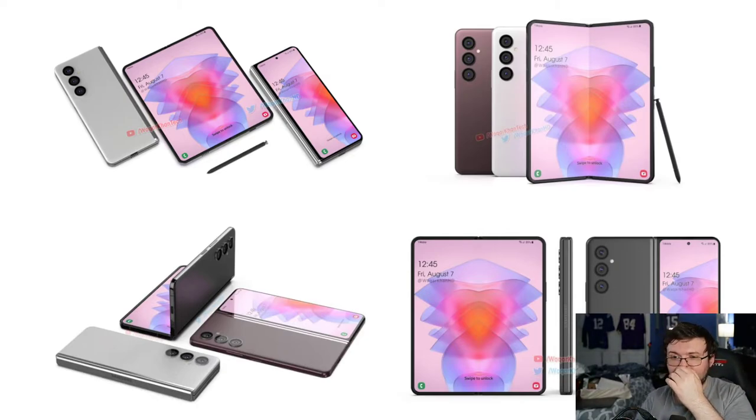Based on this render, it looks like there's not going to be a pen silo — which, to be honest, I'll say it a million times, I really think there should not be. I think it would be pointless to have a pen silo. If anything, just add more functionality to the device, make it maybe a little bit lighter, thinner — don't add a pen silo.